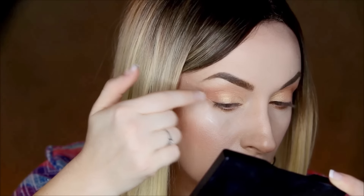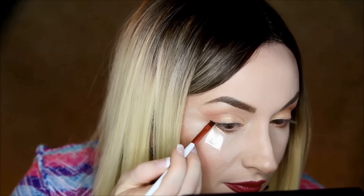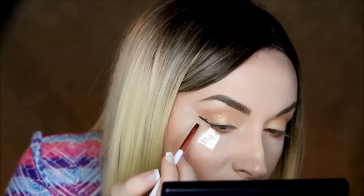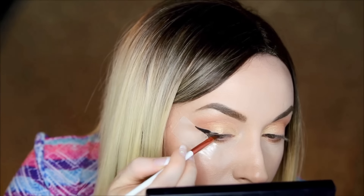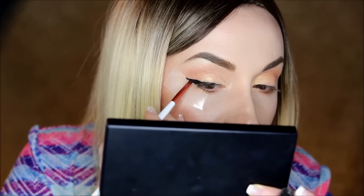Once we've got the scotch on, we can start applying the eyeliner. For that I'm using an angled brush and Mary Kay gel eyeliner in black. I do it with small strokes, building it up to the thickness I feel happy with. Easy peasy — don't worry if it's not perfect, because once we get the scotch off the line will be perfectly straight.